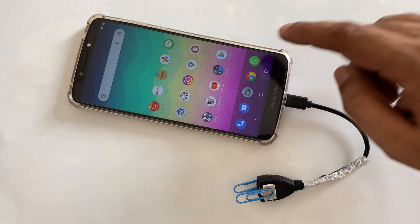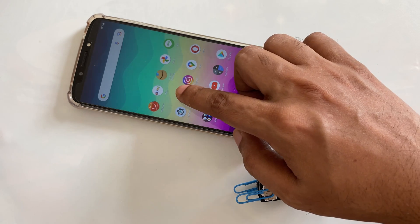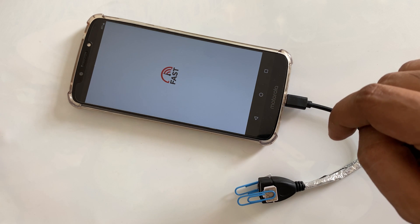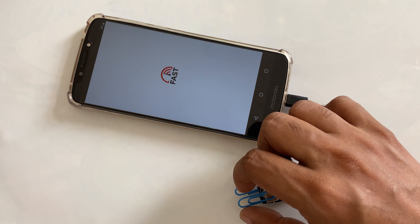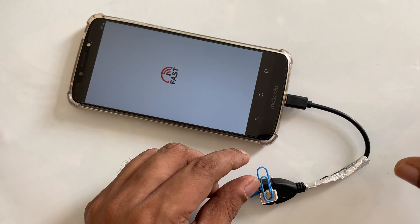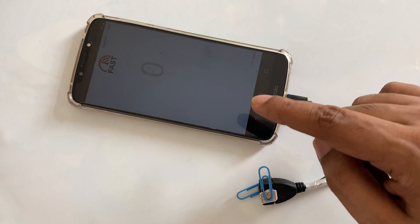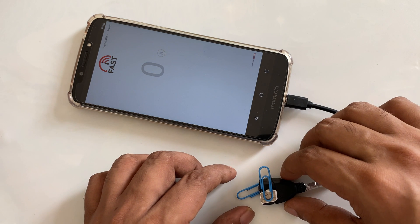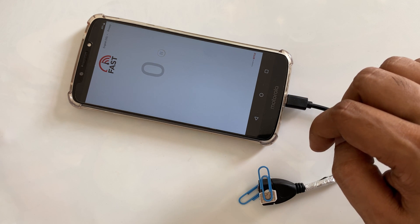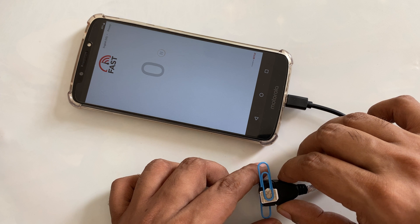As you can see nothing on the background, no data. Let's try some internet speed here. Not working — okay, let's try changing the direction of the SIM card.